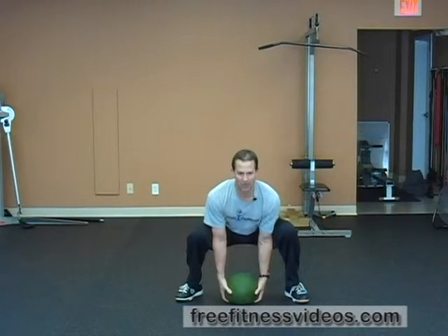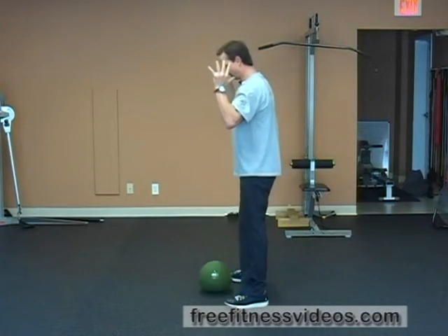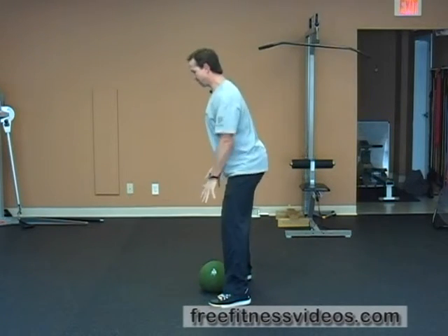Butt back, head straight, catch, stand up. And this is what it looks like from the side — get those hips back when you go down.